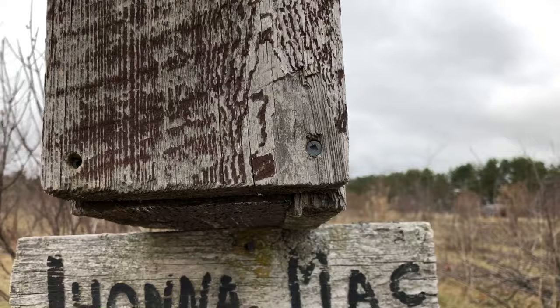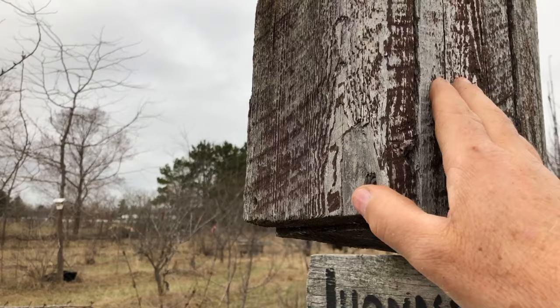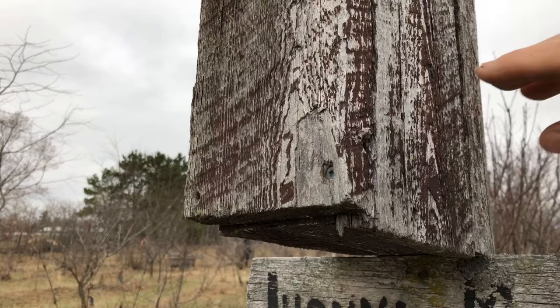It's also nice to always open from the same side. Most of our nest boxes now are right-side opening. So when we come to the nest box, we know which screw to look for to open it from that side.